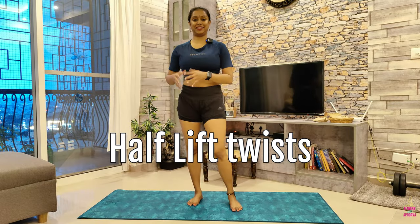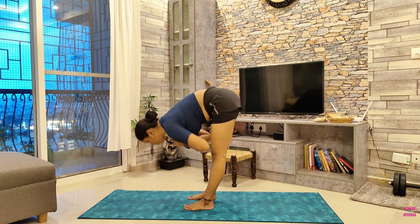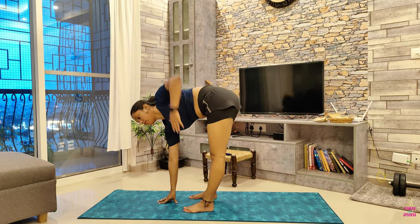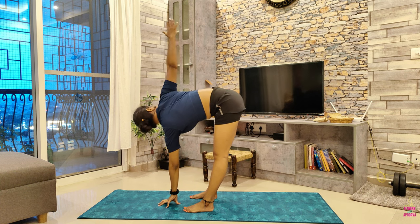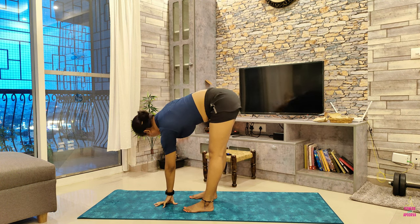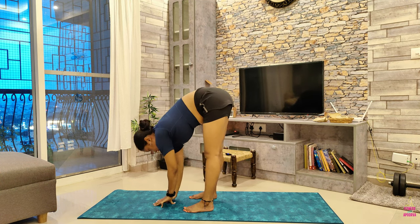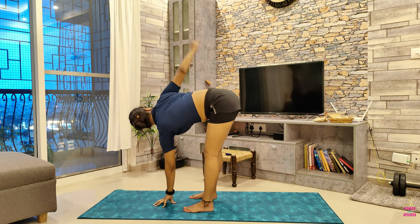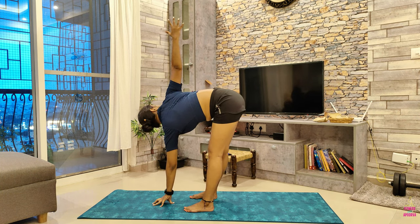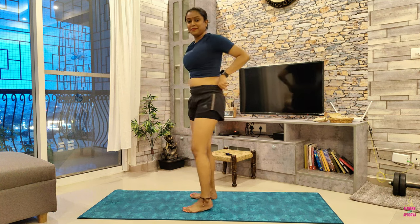And lastly, some half lift twists. You may require a block for this one. This is another excellent full body stretch. From your Tadasana, fold forward keeping your back straight and chest lifted, then come into a half lift with your spine straight. Maintain a micro bend in your knees so you don't lock them out. Use a block under your hands if you find it challenging to bring your palms in contact with the mat. Now reach one hand up to the ceiling as you land yourself into a gentle twist. Then bring yourself into a forward fold once you're done with at least 10 of these. Roll up slowly, mindfully stacking your vertebrae, coming up to standing, and take a quick second to become aware of your breath and body.